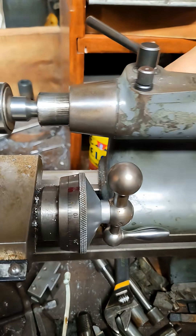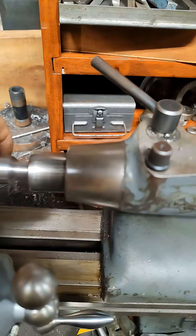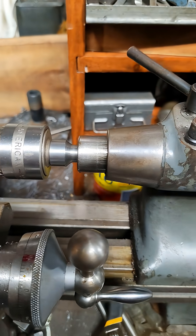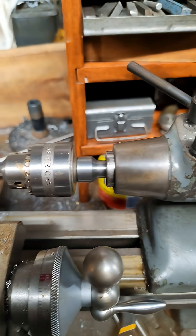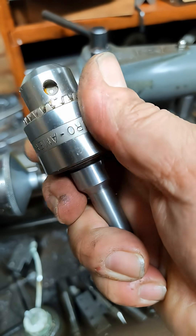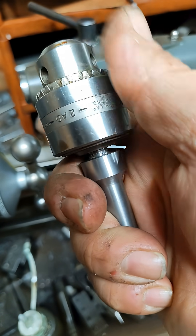Let me lock my tail stock in so it doesn't fly when I do this. You'll be able to take it, whack it in, and do all your drilling like you normally do. And when you go to remove it, it'll also remove like normal — it'll even pop out. That little click sound is letting you know that the two-degree taper catches.